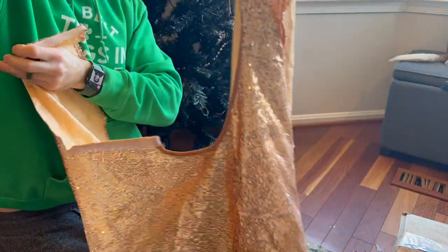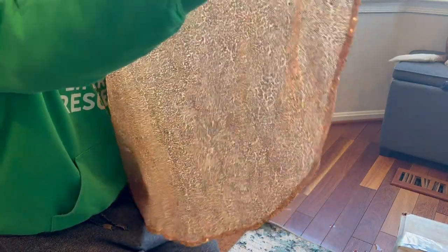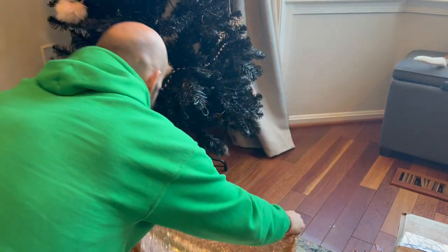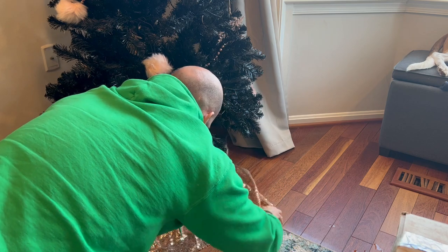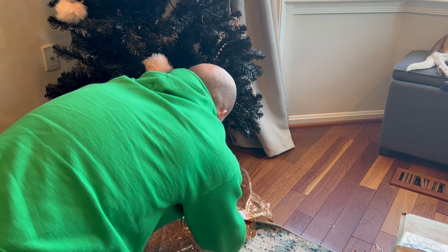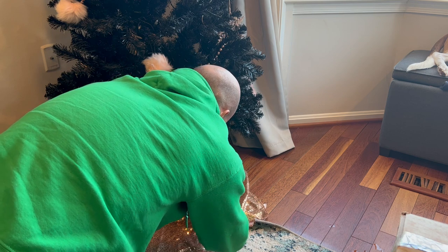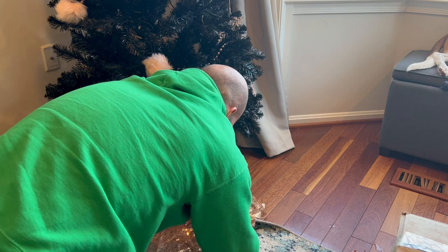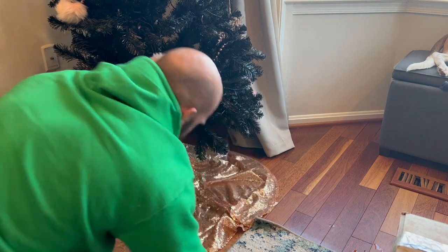We've got our rose gold tree skirt — it's velcro, so it makes it nice and simple. It is sequined. Real easy to put on: you slide it under your tree, wrap it around, and you got the velcro right there — you just velcro it together. It does stick to itself a little bit, but not too hard; you just have to unstick it every now and again.